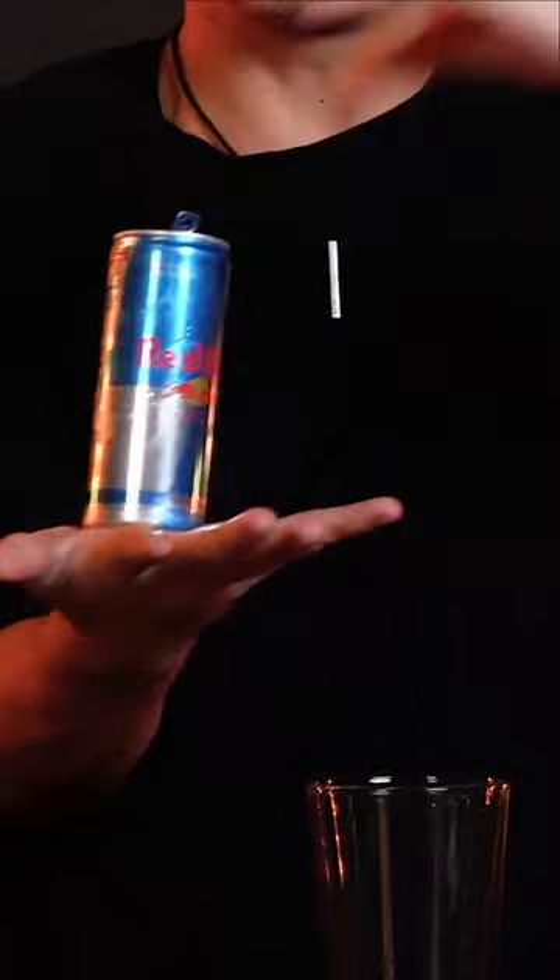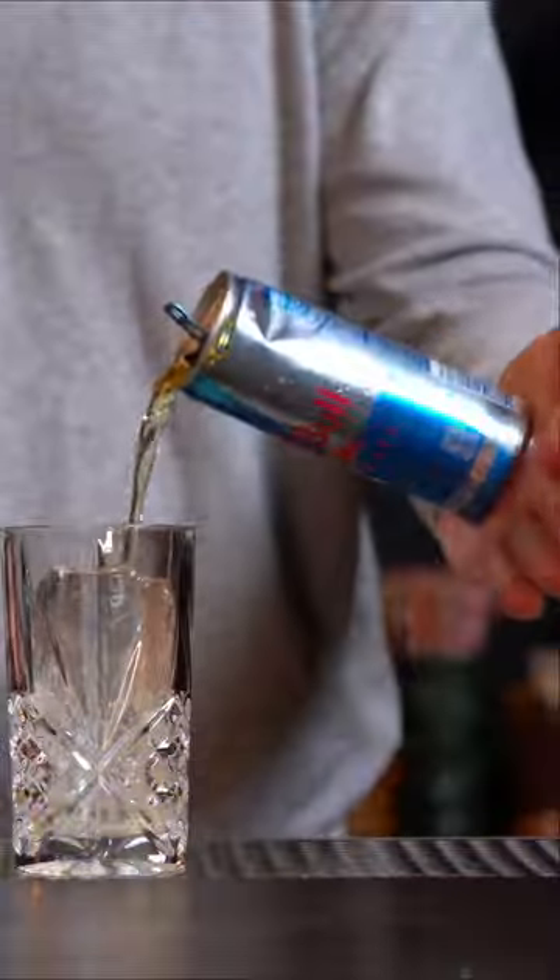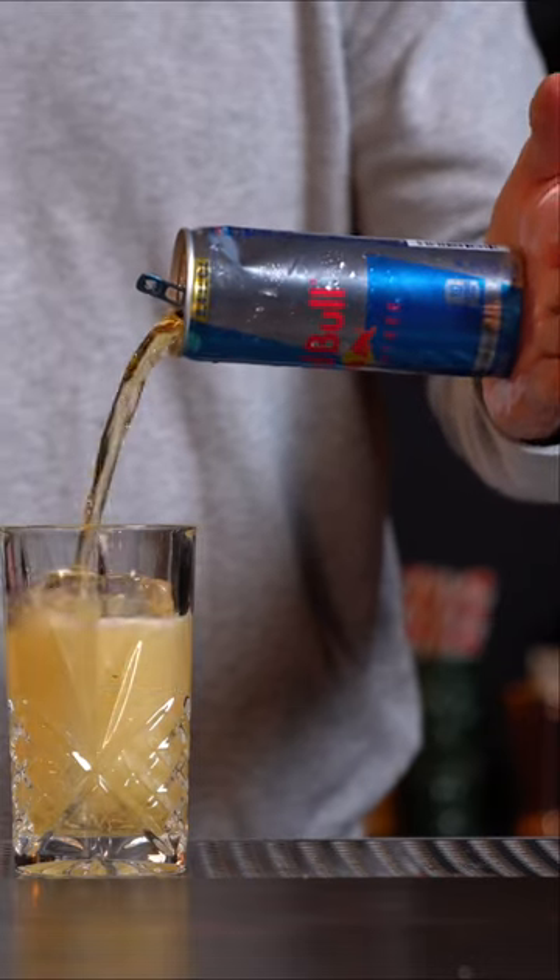You're going to crunch it up like this, and then slowly put the can up and open your hand wide and twist at the same time, and it's going to cause a suction. And as you open the can, take some vodka and pour — you can make it look like the Red Bull can is actually floating. Whoa!